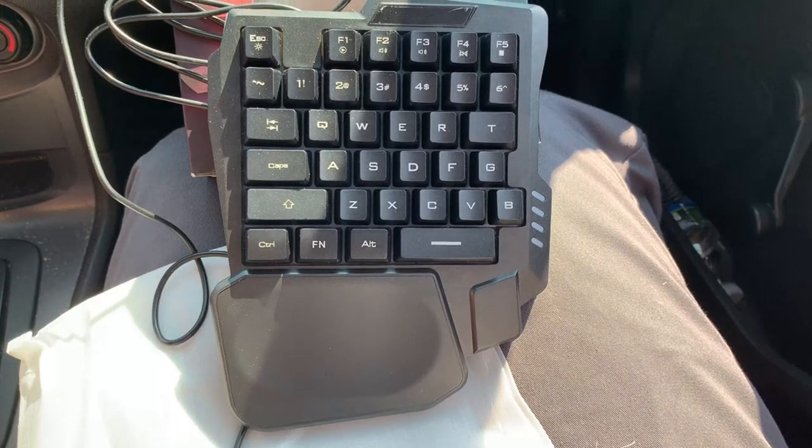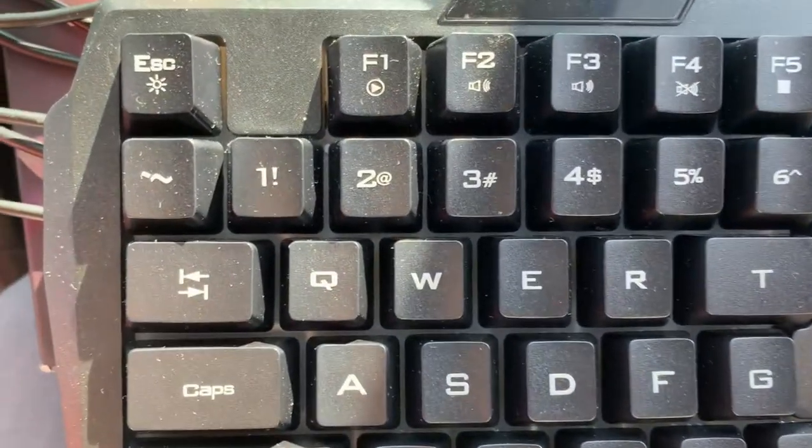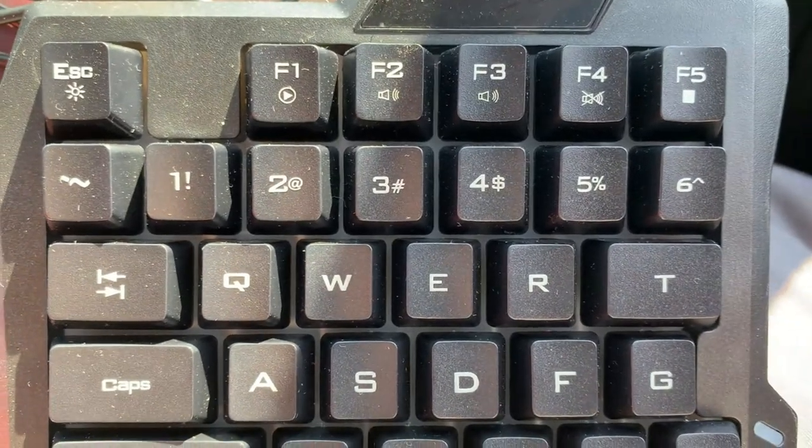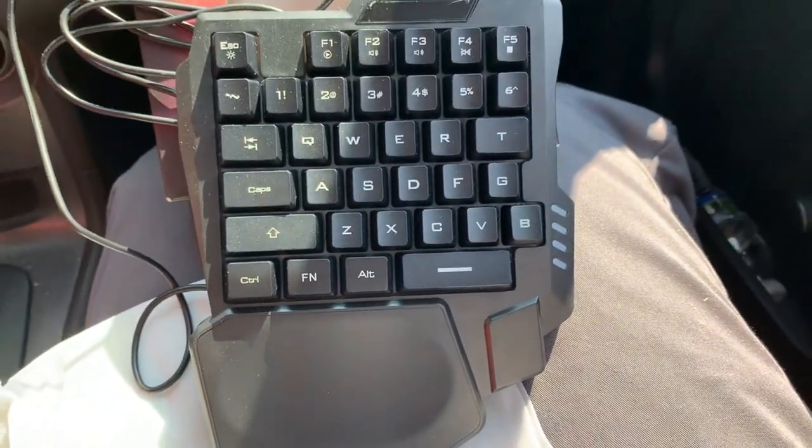She ended up not liking it and went back to her controller, but for people that are used to keyboard and mouse, they probably will like this half keyboard. It will make it easier for them to game and control their characters with.